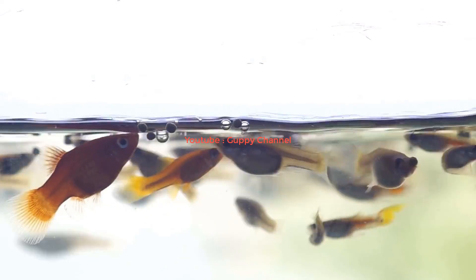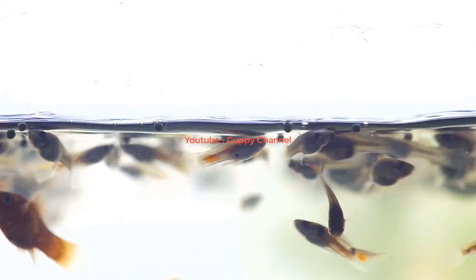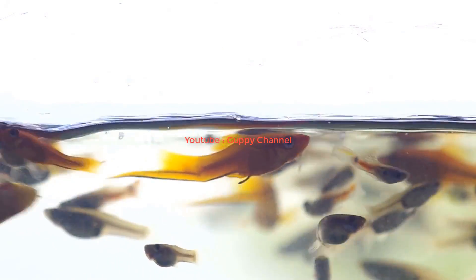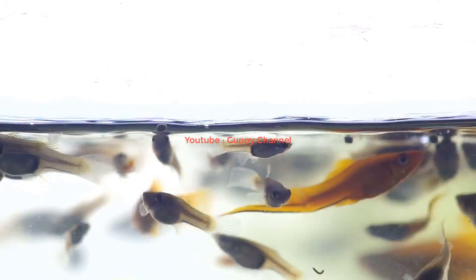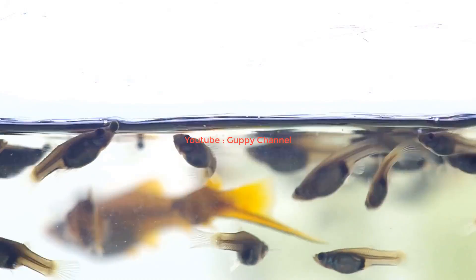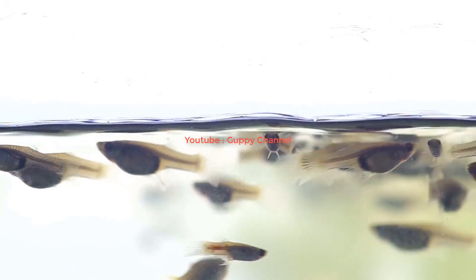By feeding your guppies they will produce waste. The decaying food and fish waste will turn into ammonia, which is highly toxic for the fish. The nitrifying bacteria will turn ammonia into nitrites, and nitrites into nitrates. Nitrates in low quantities are non-toxic for your fish. The beneficial bacteria live everywhere in your guppy fish aquarium.